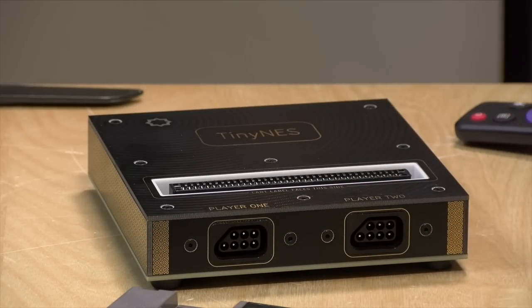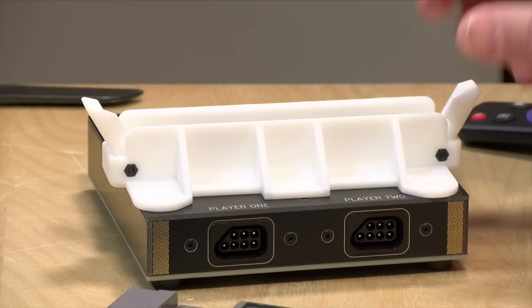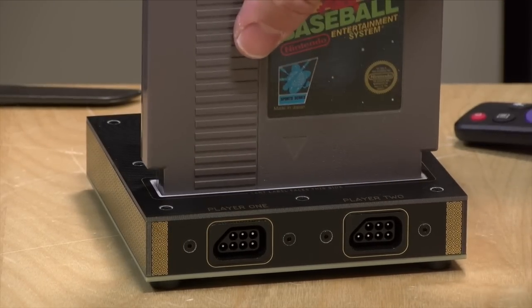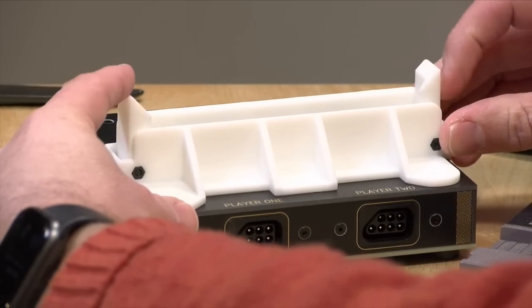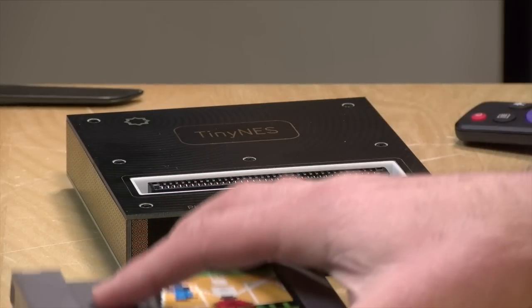They do have a little clamp here called the cartridge latch, which is an accessory. You screw this onto the top and it prevents the cartridge from getting knocked out, because it is relatively easy to knock around when it's in this position. I'm guessing the latches on the side might also make it easier to eject the cartridge, but I was a little disappointed that the cartridge grip is so tight.